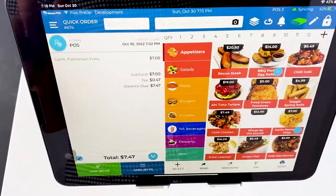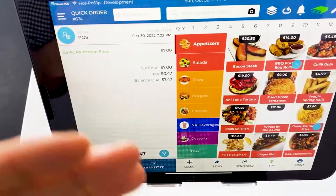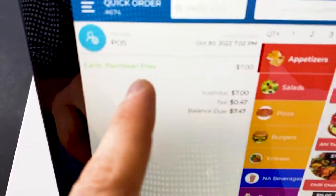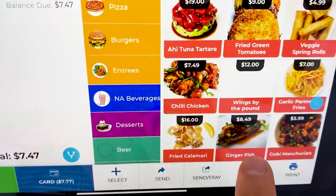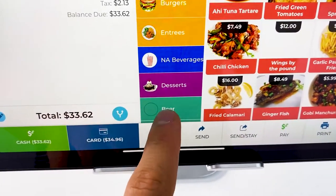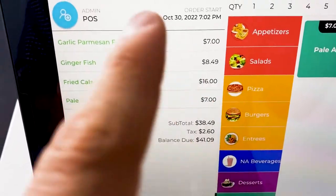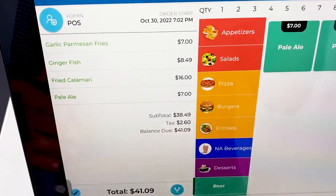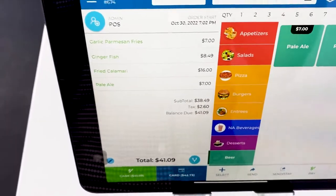So the way this works: say a customer wants to place an order. They come up and say they want french fries, ginger fish, fried calamari, and a beer. Now it comes time for the customer to actually go ahead and pay for their order. We ask them: does your order look correct on the screen?